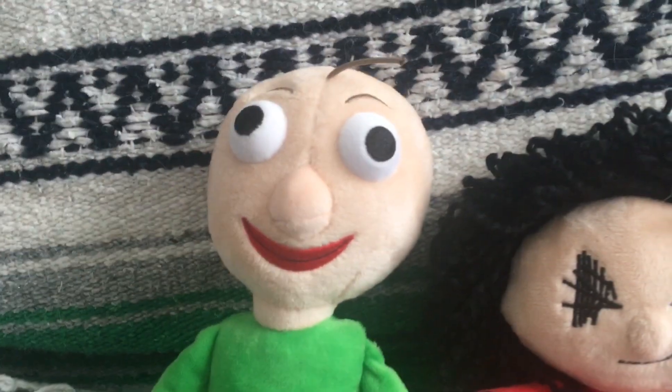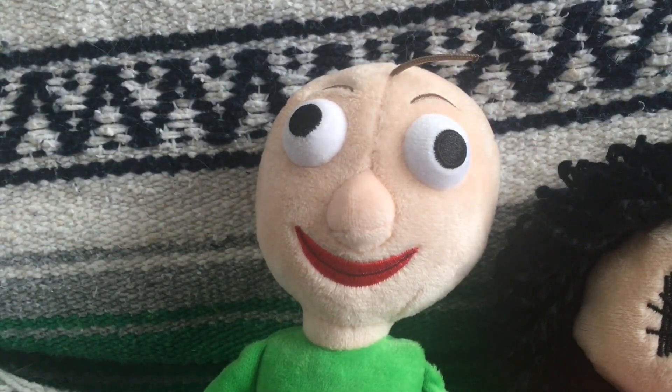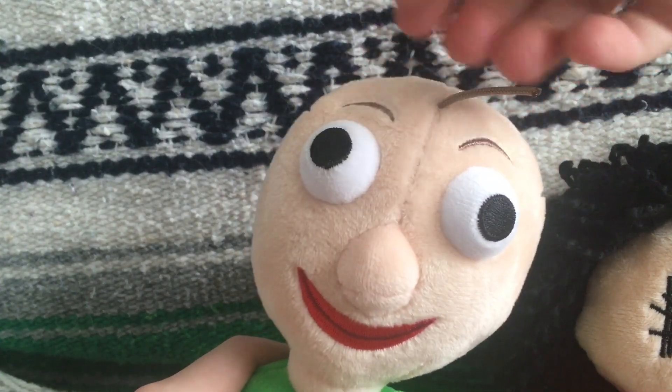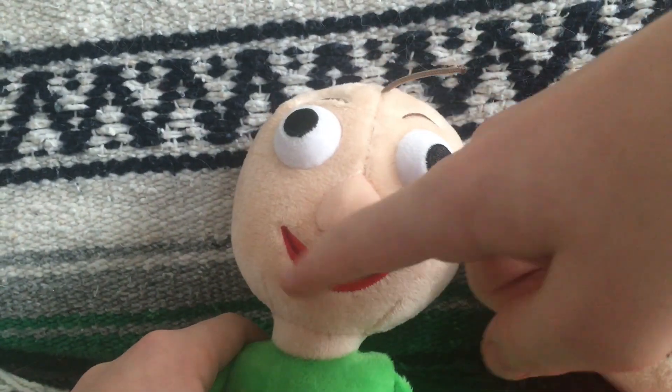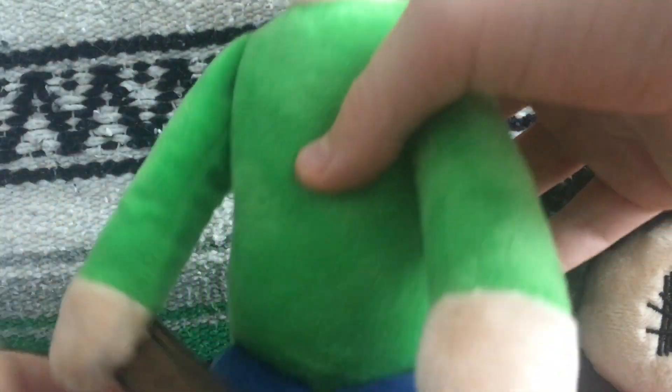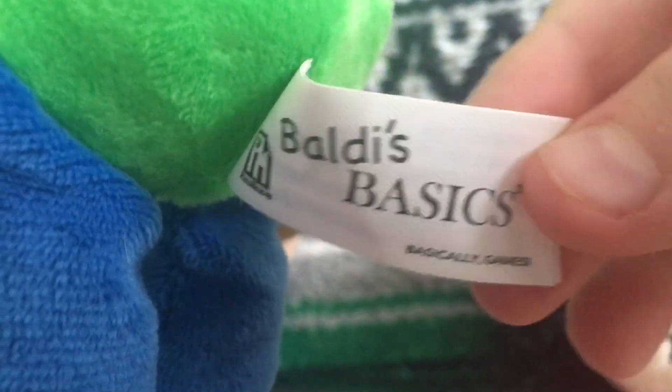The first character we're going to start with is Happy Baldi. He looks so good. He has the one strip of hair like in the game, he has that big smile, and he even has a ruler that he can slap with. Here's the bottom view and also here's the back side of him. And we can see the tag for Baldi's Basics.